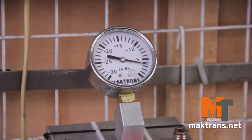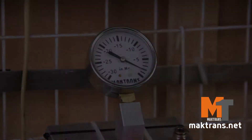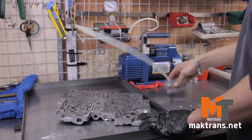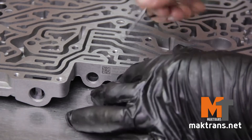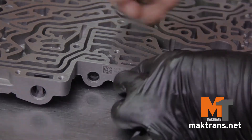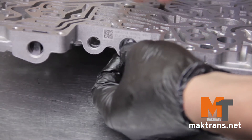We'll test the valve body by means of the vacuum stand and detect a problem with the TC pressure valve — the vacuum is very low. The only way out is to replace the valve with an oversized one. We'll remove the plug, spring and valve.